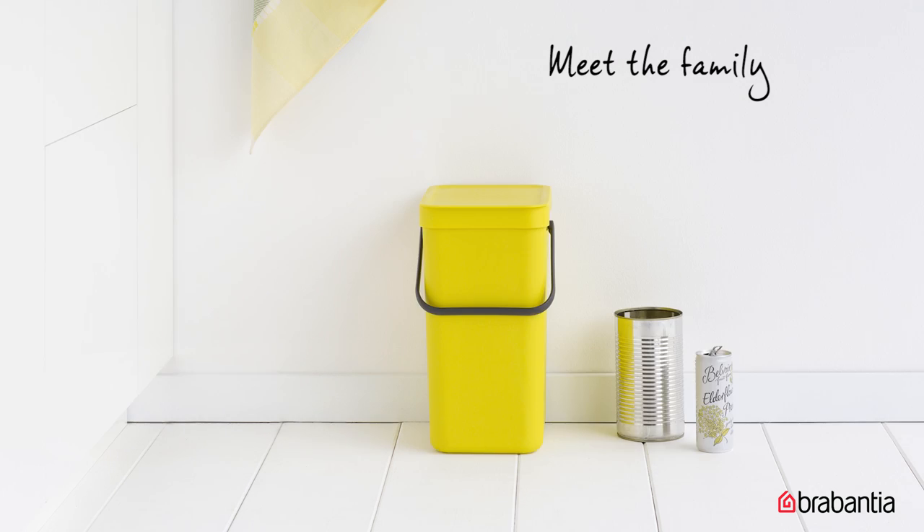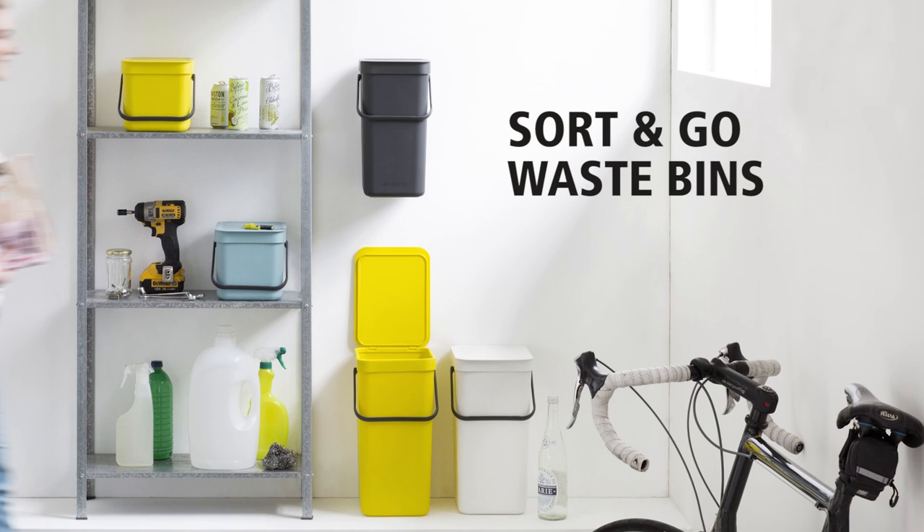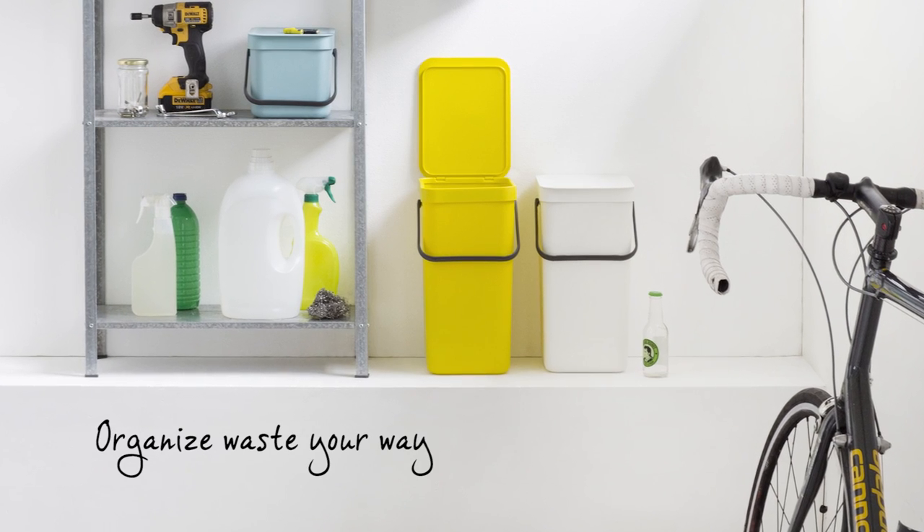The Sort & Go product family comes in many colors and sizes, conveniently matching your way to separate waste. Brabantia Sort & Go Waste Bins — waste sorted. Doing good with the next generation in mind.